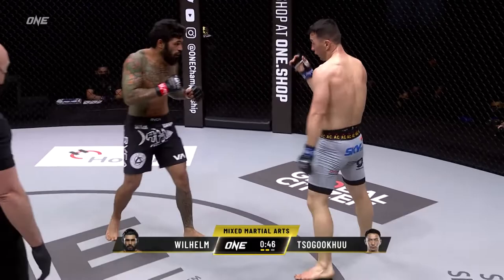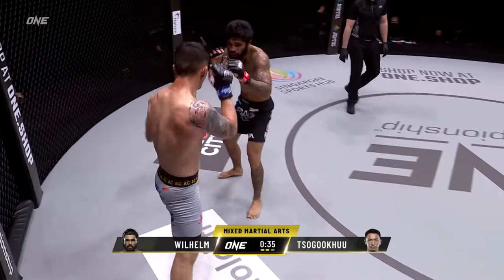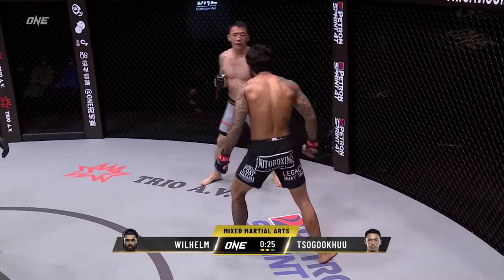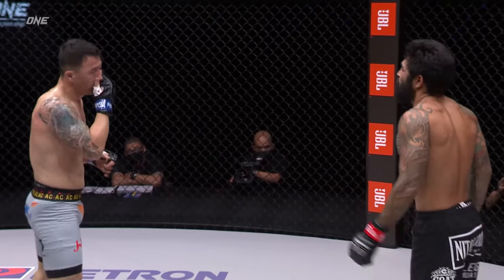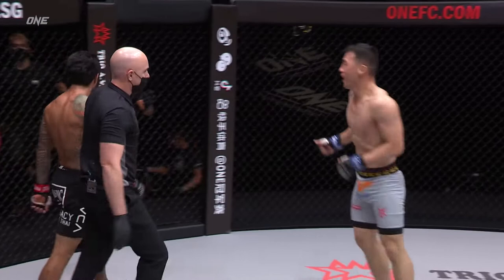Wilhelm cannot corner him, cannot close down the movement. Jab from the Mongolian, jab from the American. You know, this karate style that Sugoku has — he moves backward really well, and it's very difficult to land that blow where they feel the full impact. A lot of the shots Sugoku is getting hit by from Wilhelm are mostly just glancing.